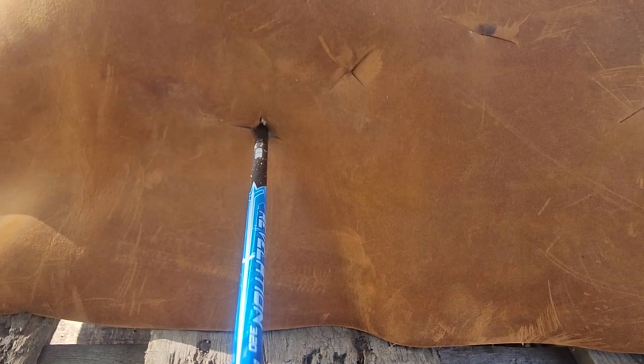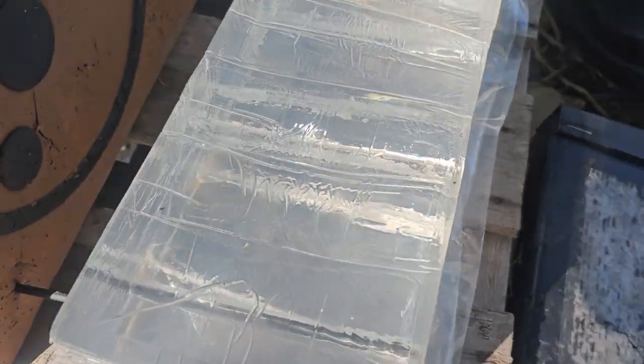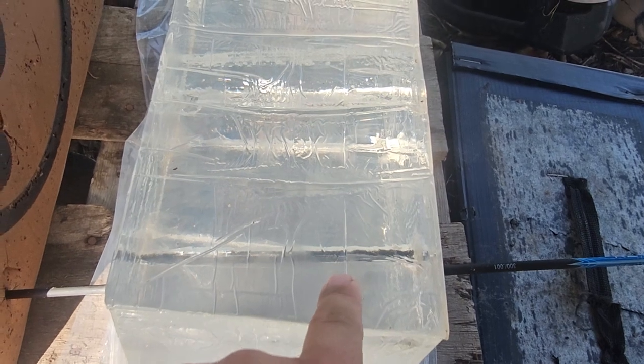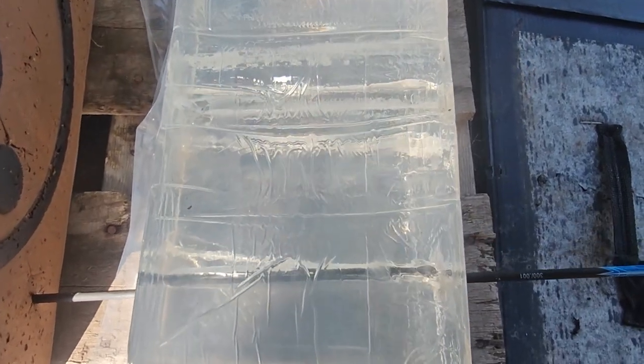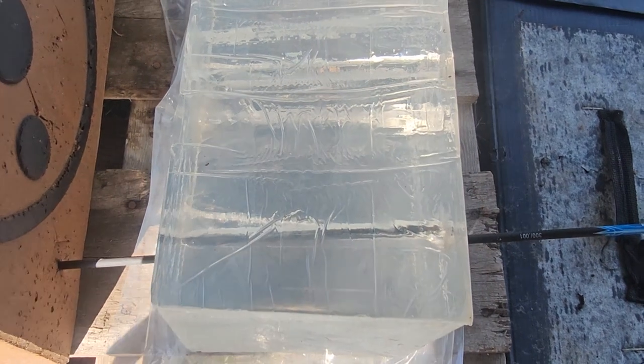There's your entry on leather, there's your entry on gel. Coming up top, your wound channel is this — that up top there is from the other side, so it's tough to see. You can kind of see it there better.